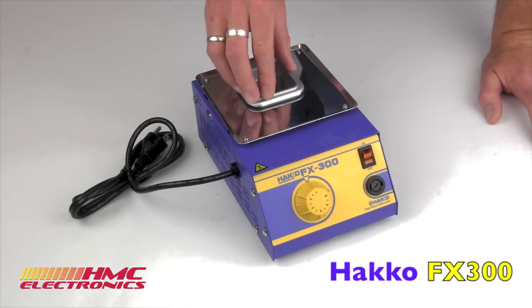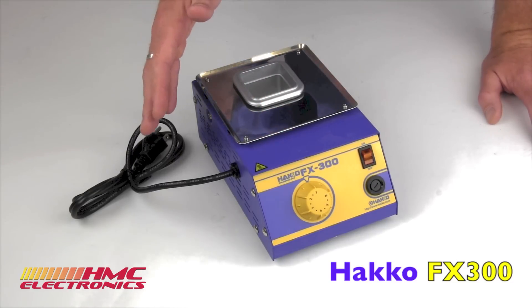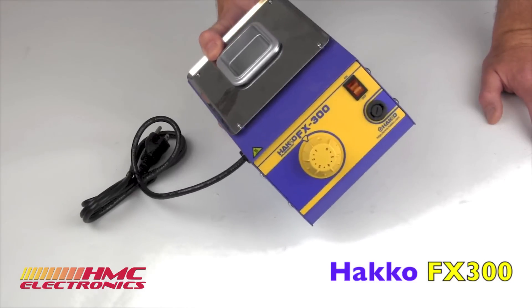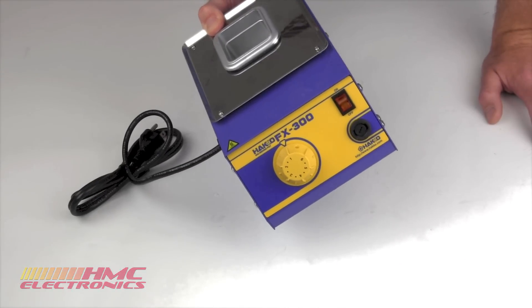It has a quick heat-up time, quicker than its predecessor, which was the old Hakko 96 pot that we sold for many years. It puts out 200 watts of power, and it is a very robust build, weighing almost 4 pounds empty.